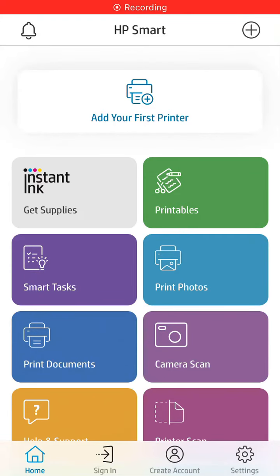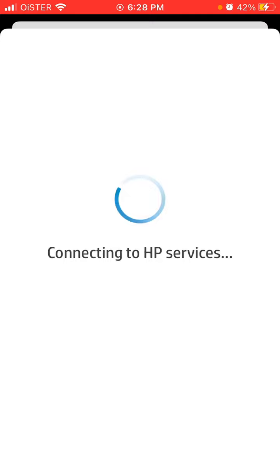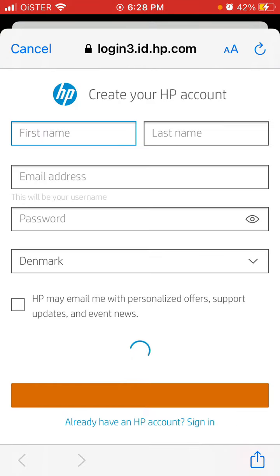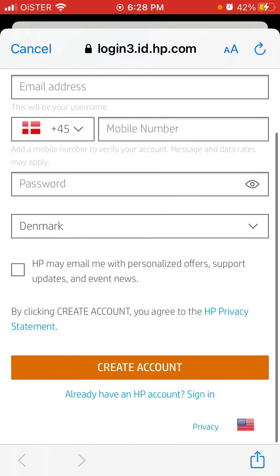Hey there, so here's HP Smart App. If you go to Settings in the bottom right, here in the top you can just tap to create your account. You should be redirected to the website, and from here you should be able to create an account using your first name, last name, email address, phone number, and password. Just enter the country and then tap Create an Account.